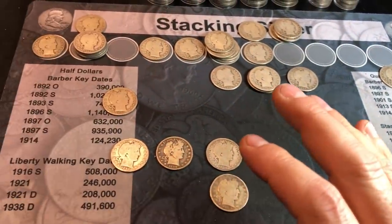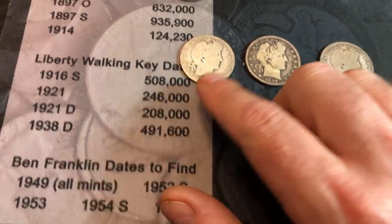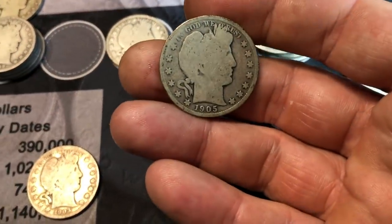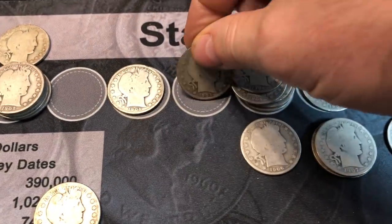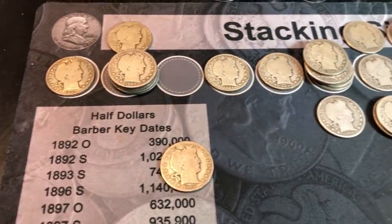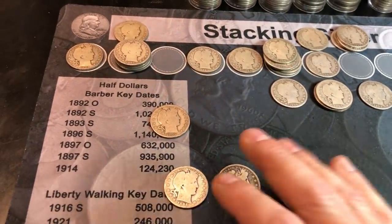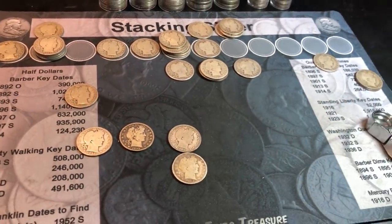We've gone through all the Barber half dollars, and there are quite a few. There are some better dates: an 1894-O, a 1903-S. The 1905-P is probably the best find of the hunt — only 662,000 minted, so we'll take it. I probably need it for my book as well. And then the 1915-S, a couple of them, which are slightly better dates being minted in San Francisco. Outside of that, a lot of others in pretty tough condition, probably AG3 to VG8, but it's never a bad idea to stack Barber halfs.